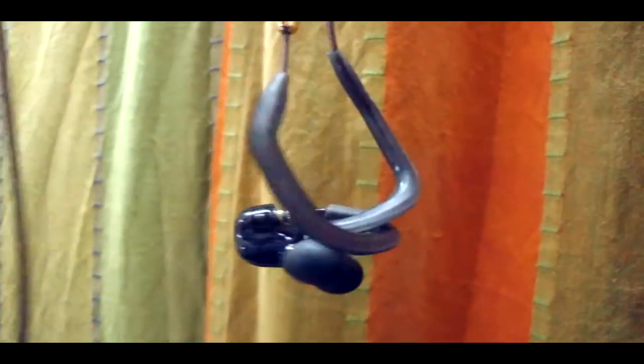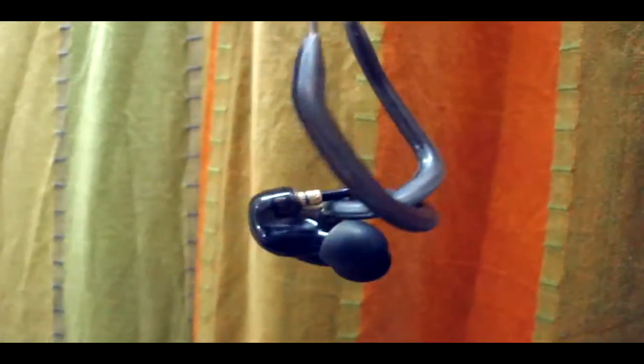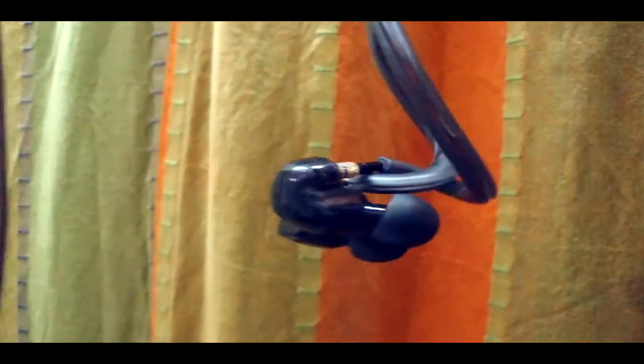Rounding off this video — is this better than the Sennheiser CX 180 Street 2 I reviewed a few days back? Obviously yes. Is it the best earphone under a thousand rupees? Of course, easily. Thanks for watching. Please subscribe, like, and comment. If you haven't watched my Sennheiser CX 180 Street 2 review, go check it out right now, and I'll see you in my next one. Bye bye!